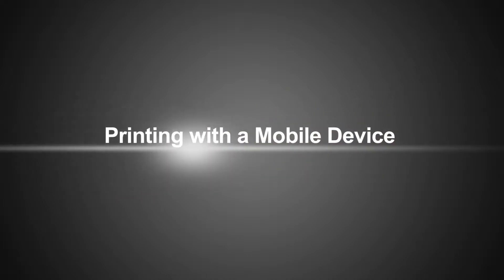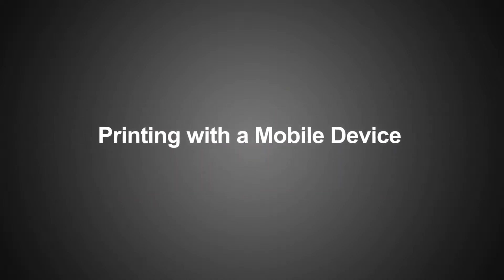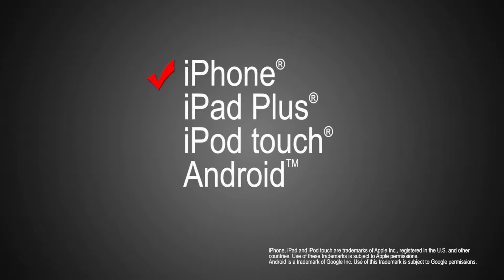Brother iPrint and Label is a free app that enables you to easily print labels from your Apple iPhone, iPad Plus, iPod Touch, or Android mobile device on your wireless network.